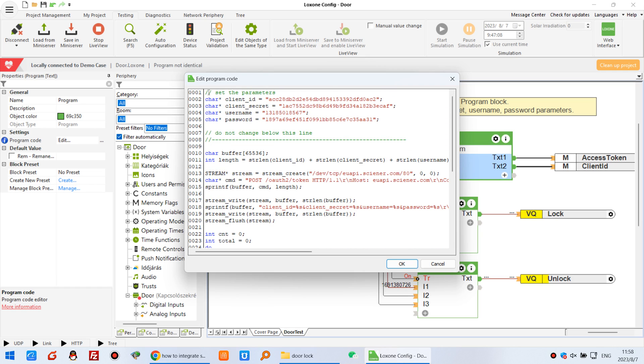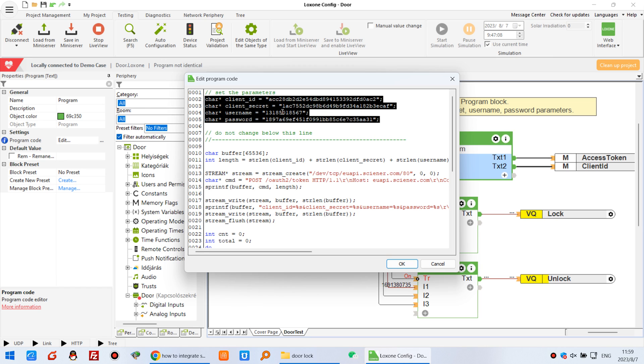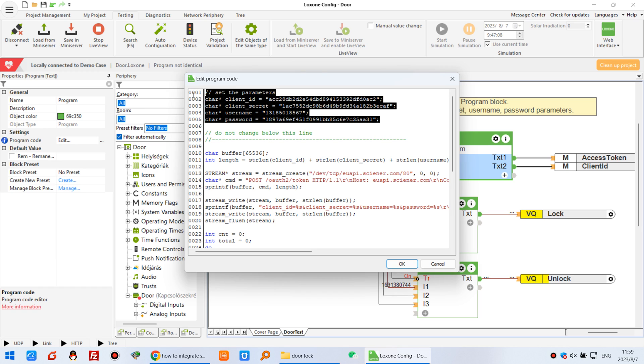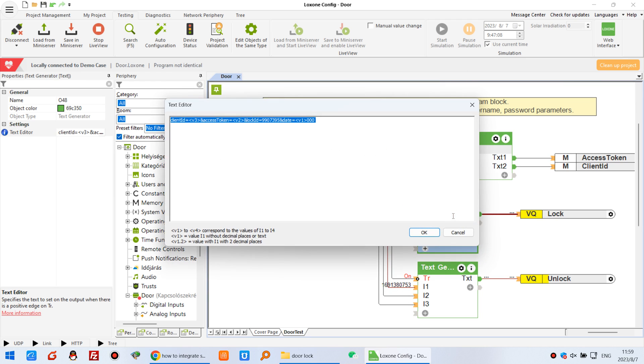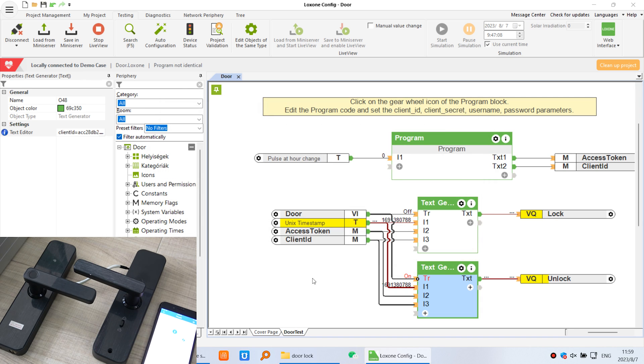Double-click the program code — we have filled in how to receive the access token and get the access token. You just need to replace these four config settings with your own: the client ID, client secret, username, and password. Replace these four settings yourself; others do not need to change. Additionally, you need to change the lock ID. Each lock in your development account has a different lock ID — you may have 50, 100, or 200 locks — so check the lock ID from your mobile phone application and update it. Update the lock ID to control the corresponding door lock.